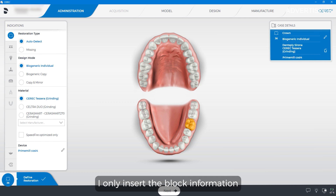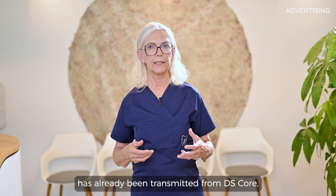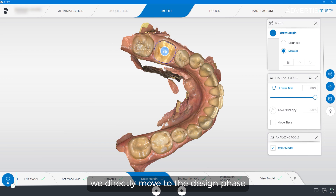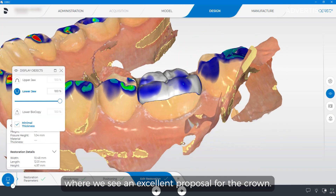With the CEREC software 5.3, I only insert the block information in the administration phase. All other information has already been transmitted from DS-Core, and as the scan file is already there, we directly move to the design phase where we see an excellent proposal for the crown.